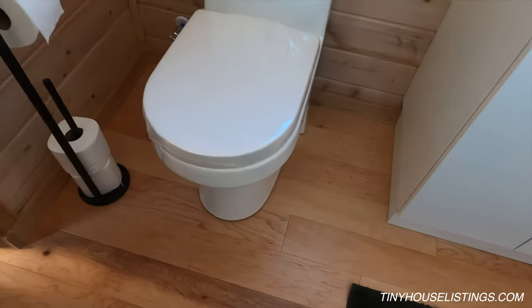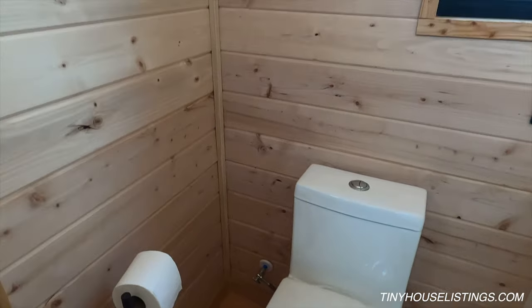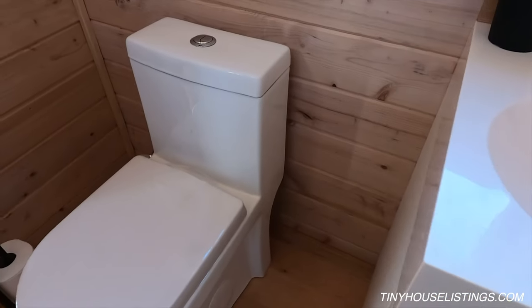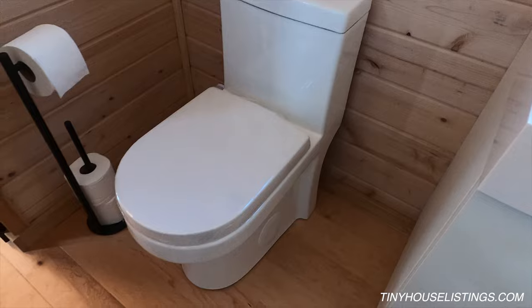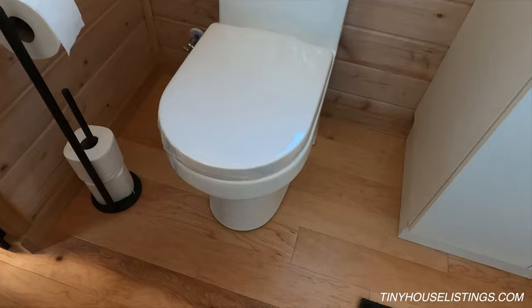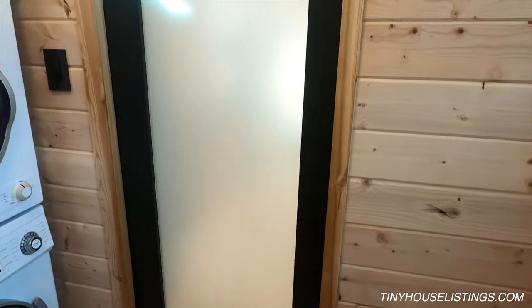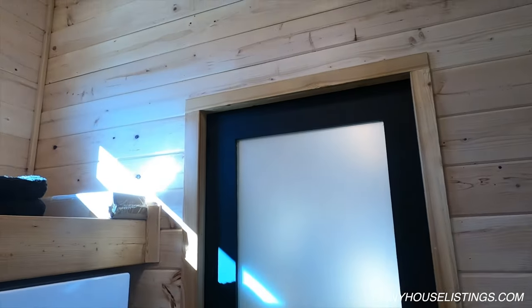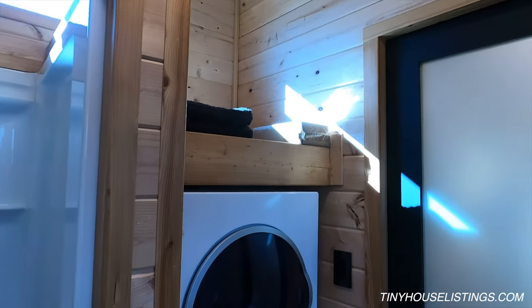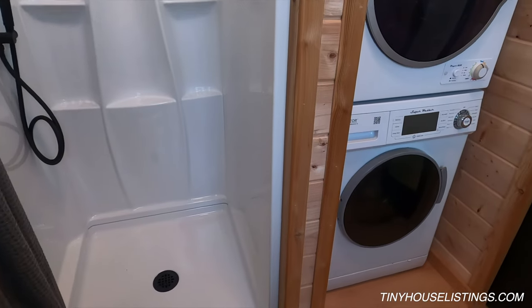This tiny house has a standard flush toilet with both a low-flow and high-flow flush option. We also installed an outlet near the toilet so the buyer can choose to use an incinerating toilet or other off-grid options that require power. That outlet is a dedicated 20-amp circuit, sufficient for an electric incinerating toilet.